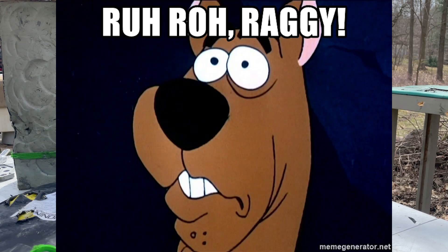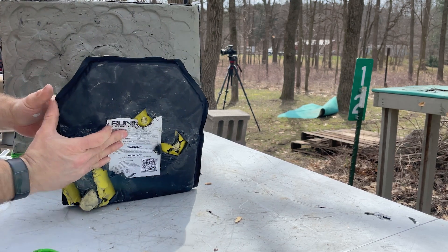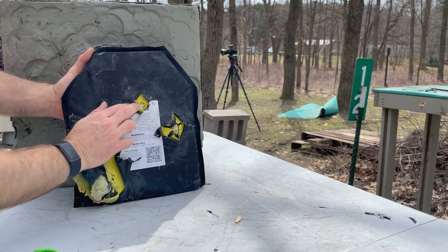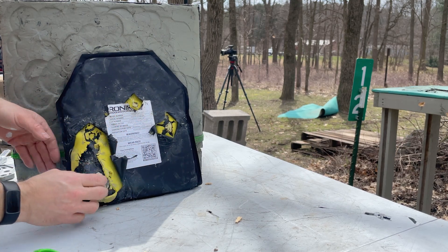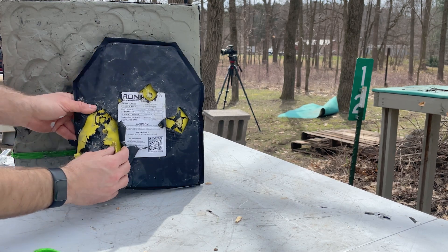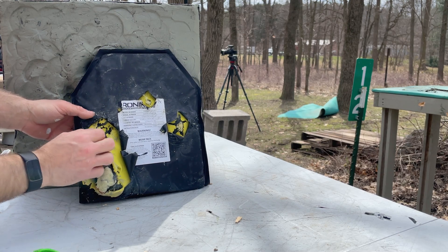Uh-oh, Raggy — we had penetration from our M39B right there, as well as Liberty Civil Defense shot number two. Shot number one looks to be contained. We will peel all this away and confirm any penetrations at the end. It looks like we're using very high-density foam on the back for back-face protection.